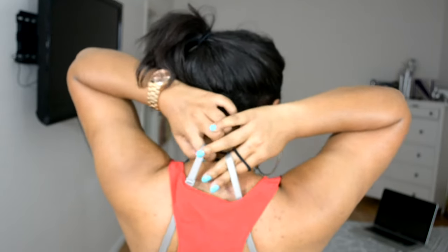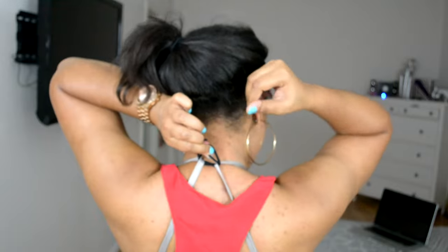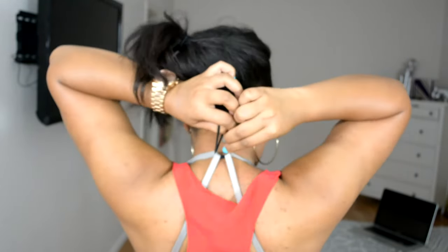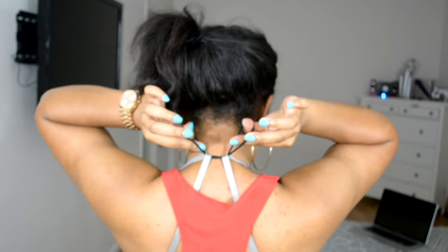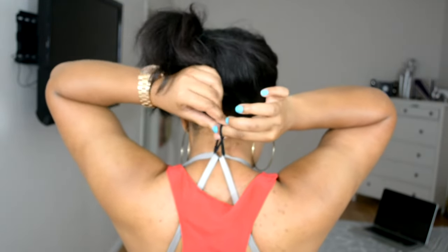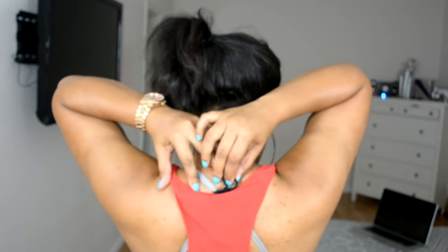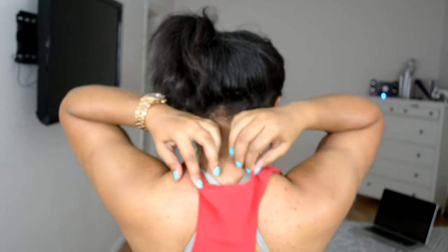Then you're going to pull one end of the hair tie without ripping your hair out. Then pull one end of the hair tie, and then just let it go and move it down. Super easy, right? Now you just need to adjust your straps.